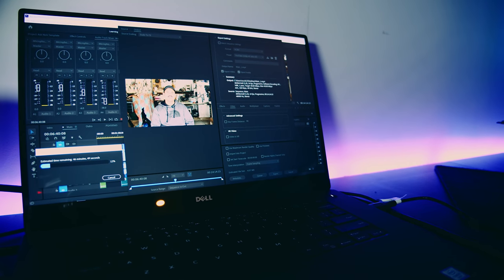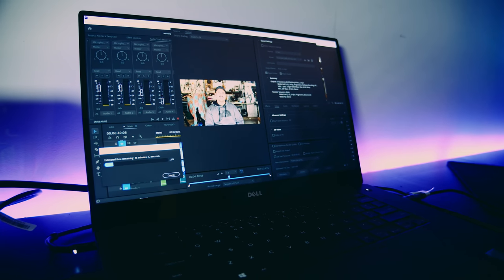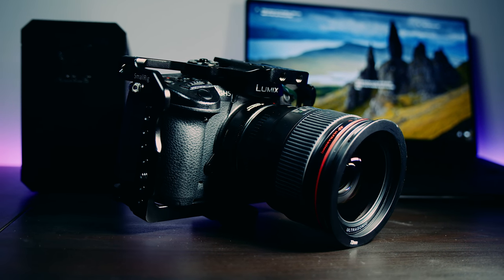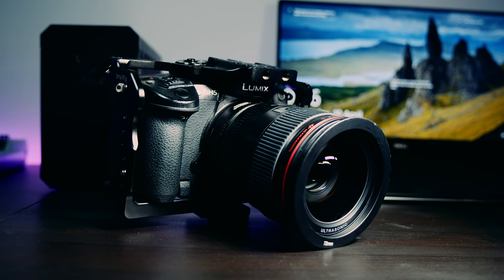What about Premiere Pro CC 2019 performance? I rendered out an actual project I created on the XPS 9550 — specifically Arsenic 23, which was actually edited on that machine. Our Arsenic projects are the lightest in editing and color grading; this one was shot on the Panasonic Lumix GH5 at 4K 24fps in 10-bit long-GOP with a bitrate of 150Mbps — a pretty heavy codec to edit. Timeline performance with the 960M and Intel integrated graphics was less than ideal; scrubbing was infuriating even at half or quarter playback resolution.